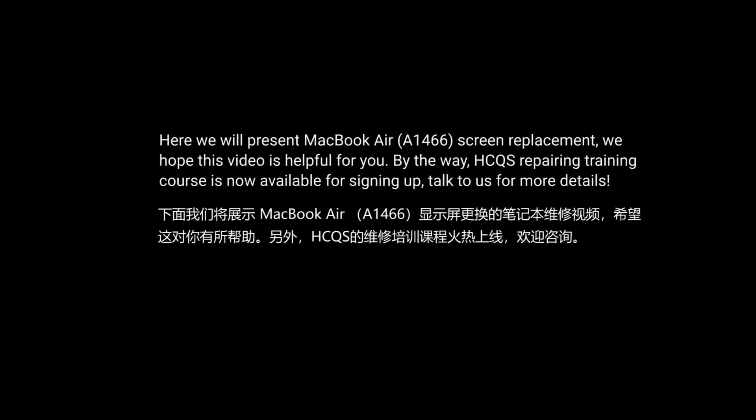Here we will present MacBook Air 81466 screen replacement. We hope this video is helpful for you. HCQS Repair and Training Course is now available for signing up. Talk to us for more details.